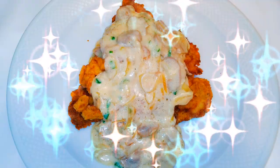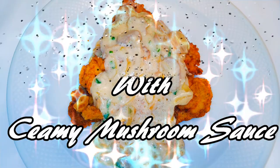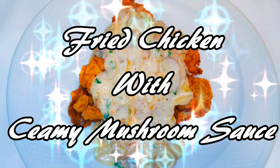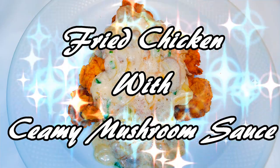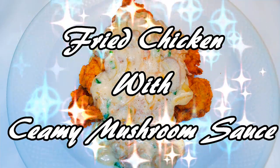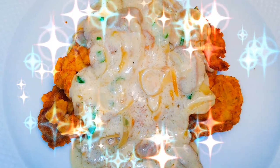Hey hey hey, welcome back to my channel! As you can see from the title, today I'm bringing you shallow fried chicken breast with some creamy mushroom sauce. I must tell you, you cannot resist this — it's very fast and easy to make and will definitely impress your visitors. Without much talking, let's just get started.